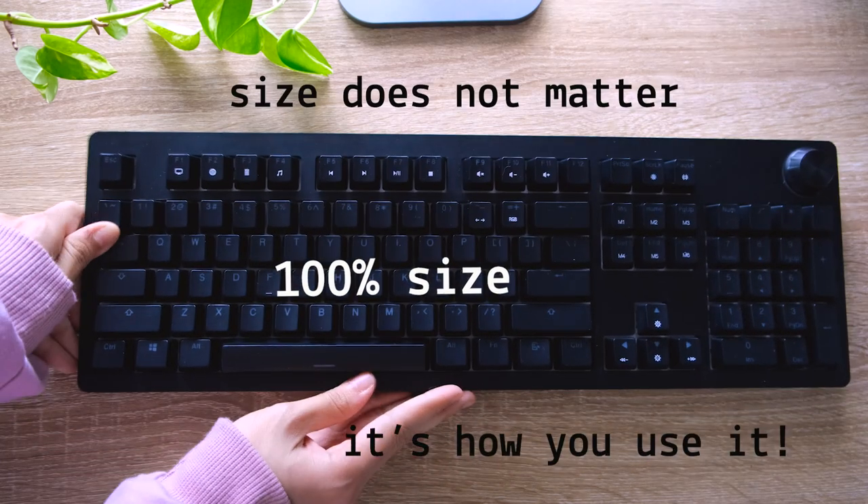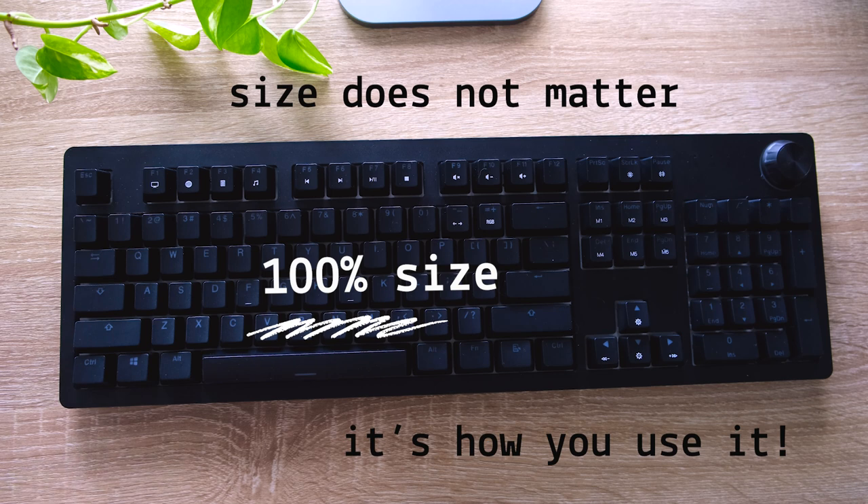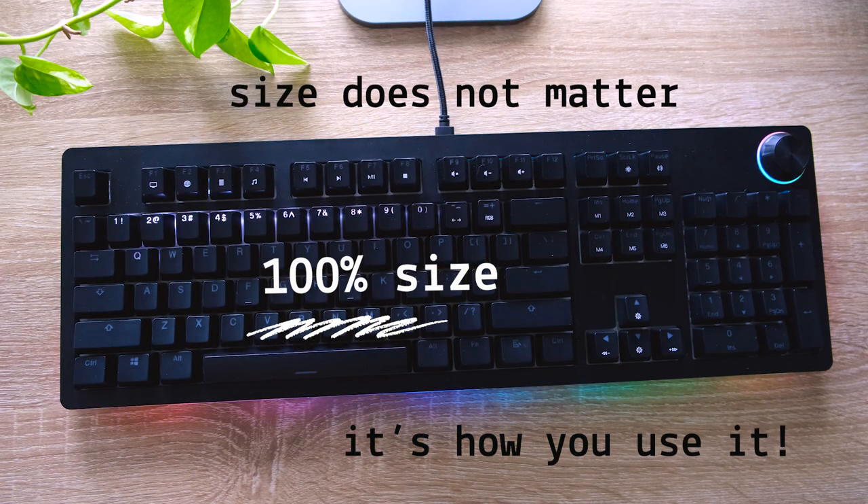Size does not matter. What matters is how you use it. But for some, a full-size keyboard is the way to go.